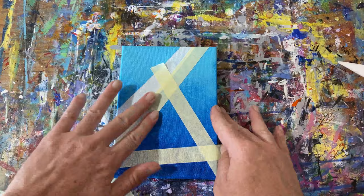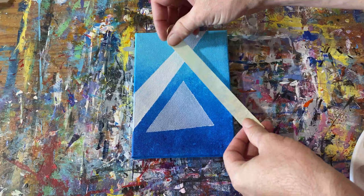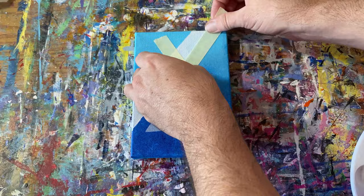It actually mostly becomes an issue if your paint is too fluid. It's also an issue if you have a very textured surface that you're trying to tape off and get those harder, sharp edges on using the masking tape technique.